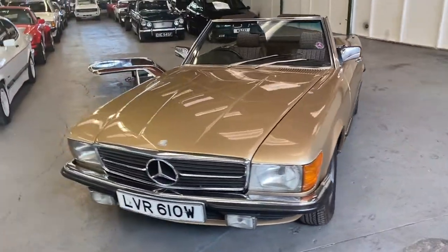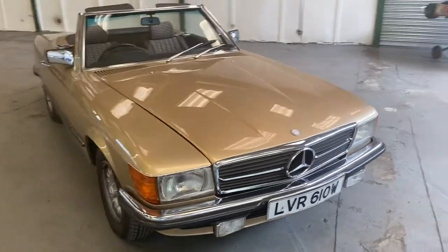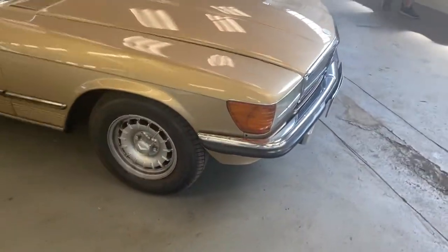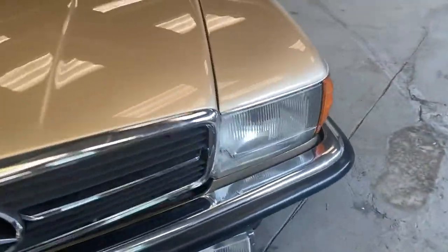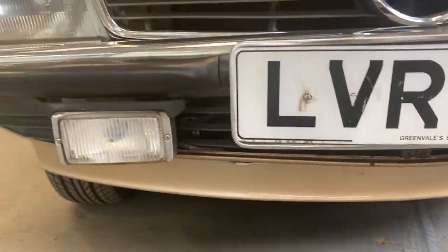1981 Mercedes SL 280 finished in gold — not a bad-looking car. This also comes with a hard top, but we'll get to that in a minute. We're going to start off at the front end here. The valance looks pretty good at the front — just a few stone chips, nothing major at all.